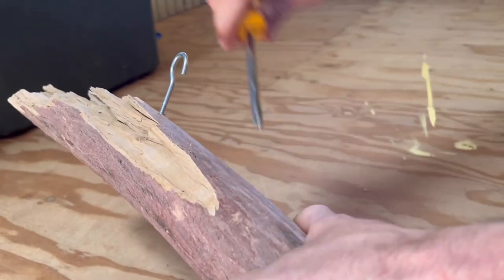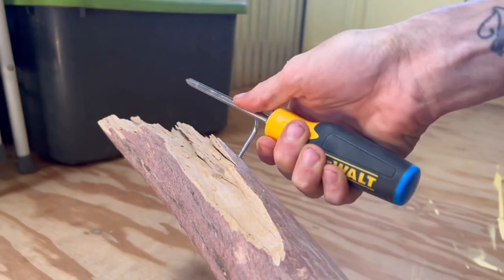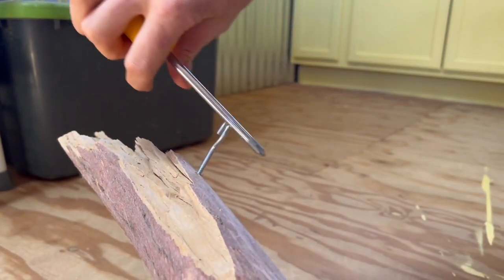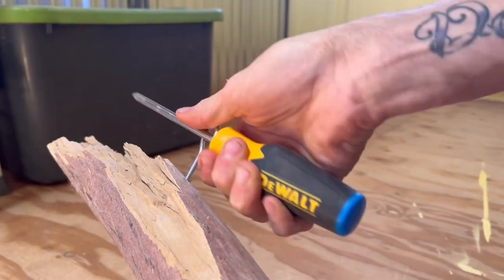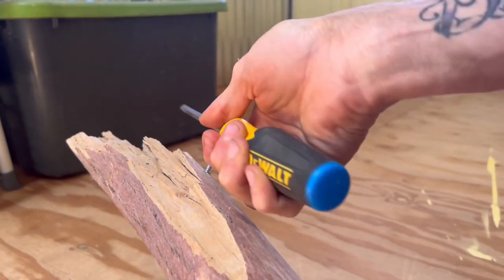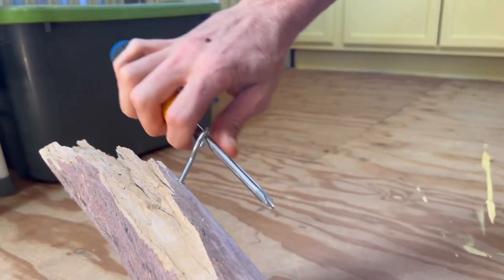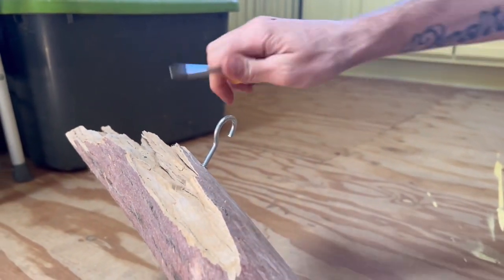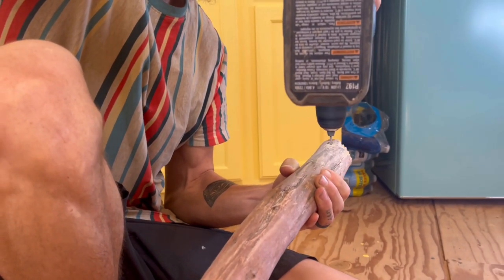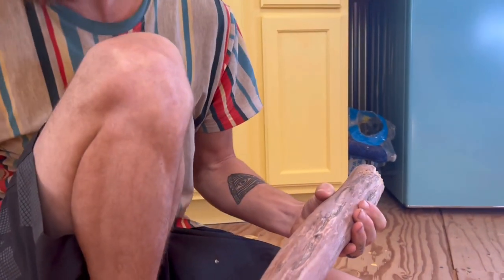First things first, go pick yourself out a stick. Then you want to put two little hooks in it. However you want to hang this, you can put S-hooks on it if you want completely enclosed hooks, or use rope — whatever your heart desires. You could even add chains to these hooks to hold it so it hangs down even further. There are endless possibilities with how you can hang your stick up.